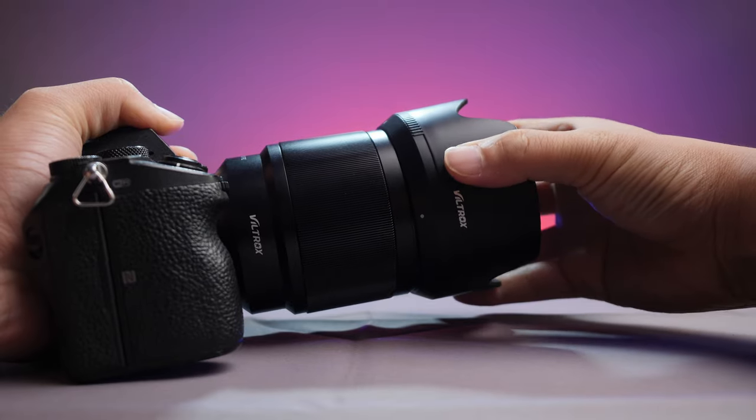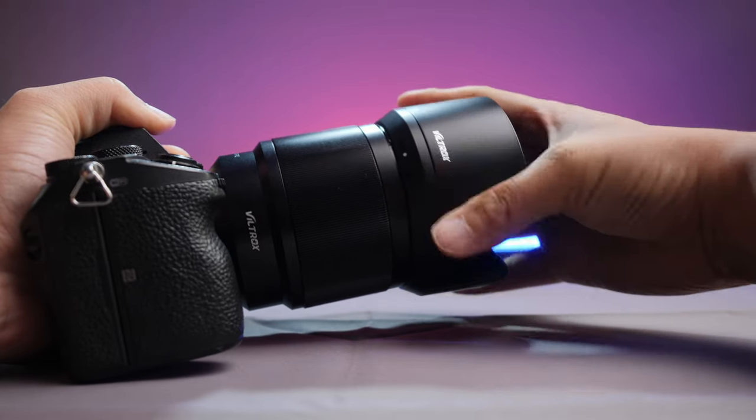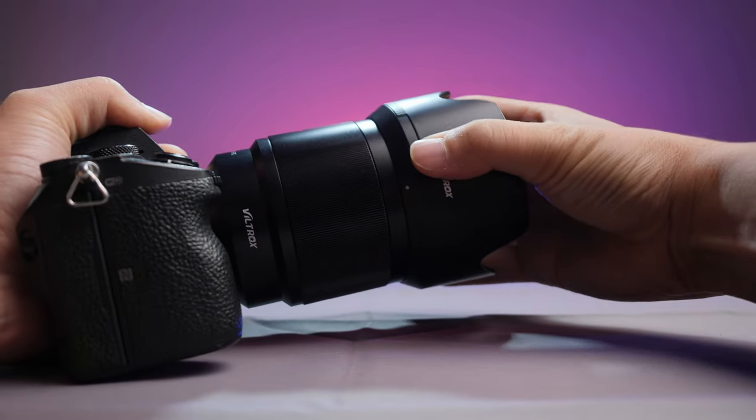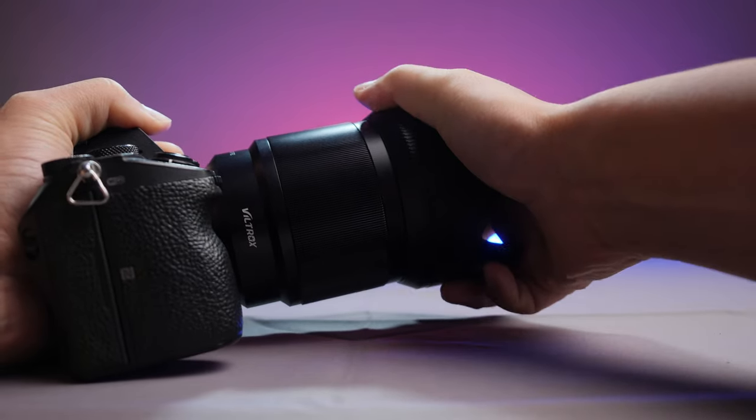The one nitpick I'm going to have on this lens is very similar to what I said about the 24mm f1.8 — the lens hood leaves a lot to be desired. It's primarily made out of plastic and it never feels like you got it on just right; you feel like you're cross-threading it. I really wish they made a metal one, which would have been much more sturdy and much easier to lock on.